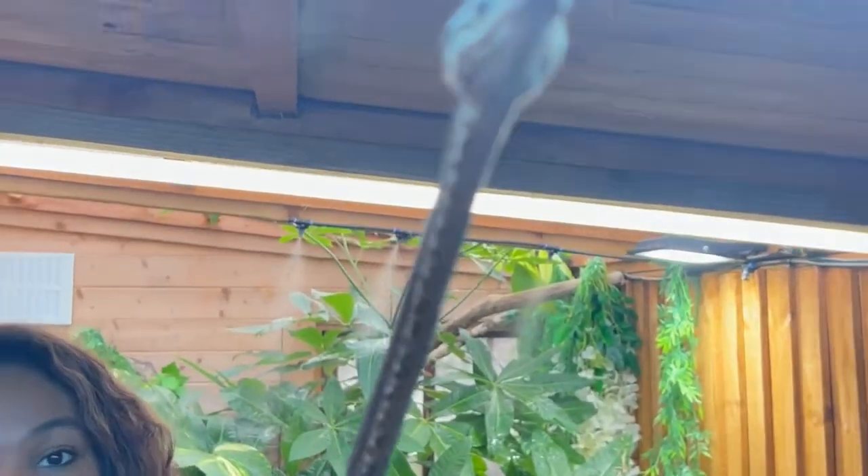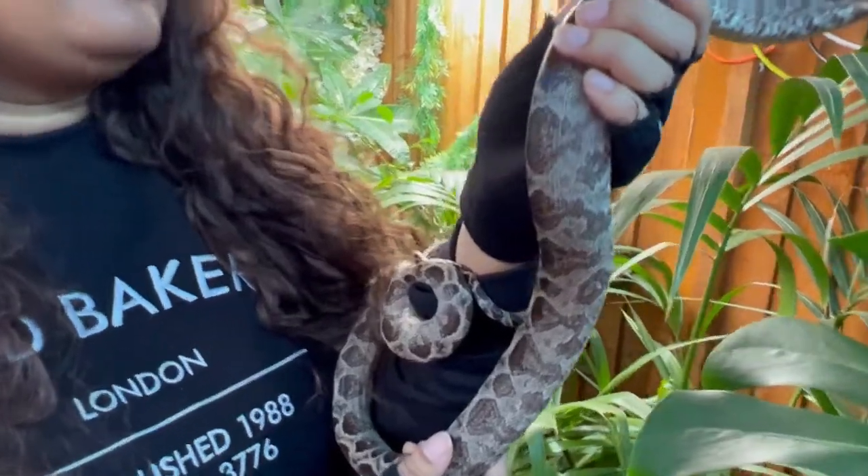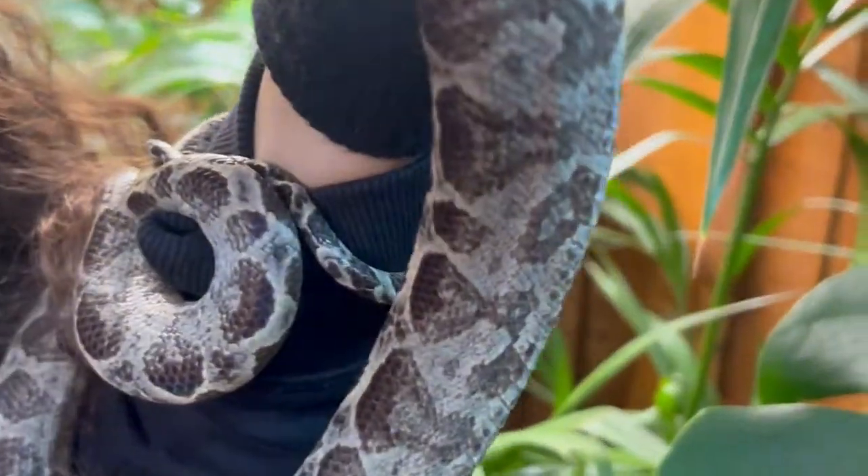I hope the camera picks this up — he's got this beautiful incandescent rainbow colour on his scales.